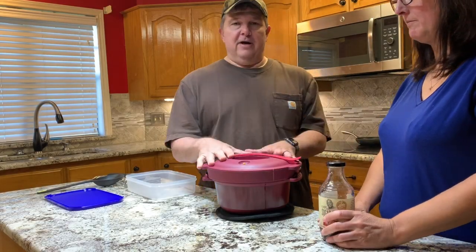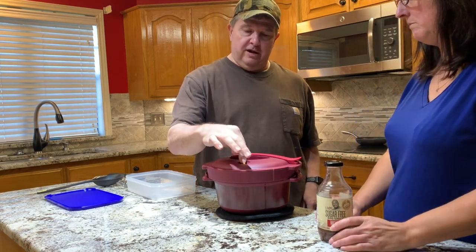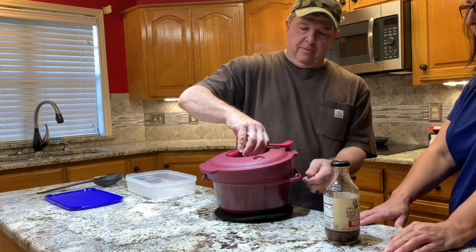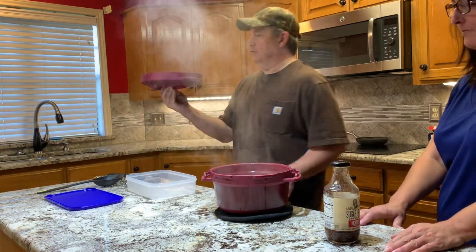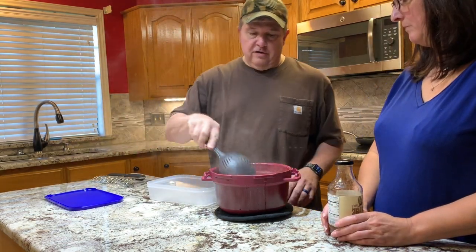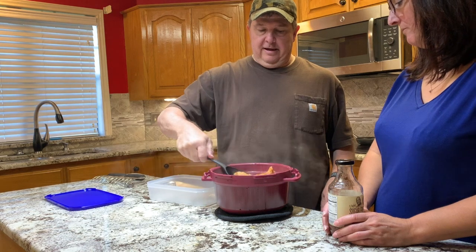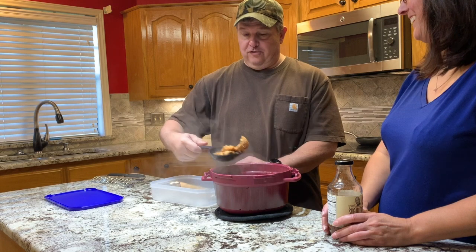We took it out of the microwave and let it sit. This little yellow stem is now back where it belongs, so we're going to pop it open, twist it, and ease the top off. Look at that! Now we've got all this chicken — it smells so good. I'm going to spoon it out, ladle it out with our Tupperware ladle, and put it into our modular mate container.